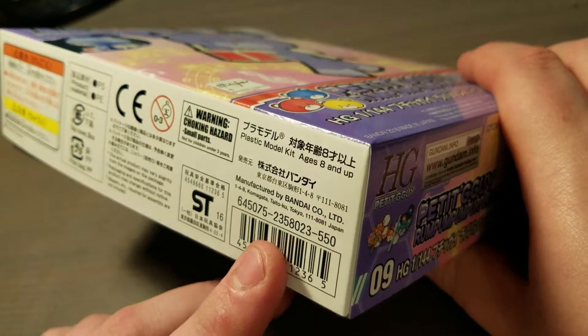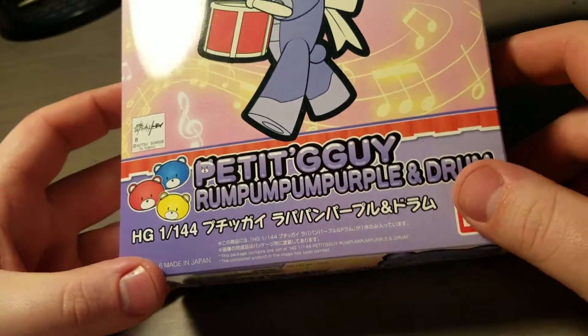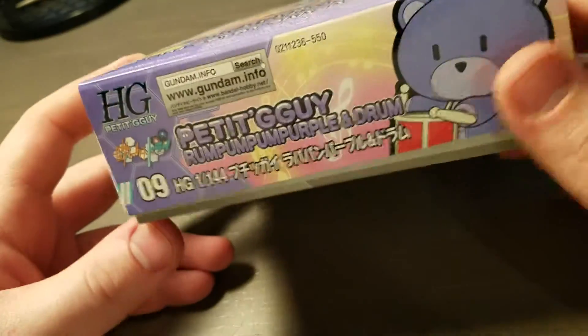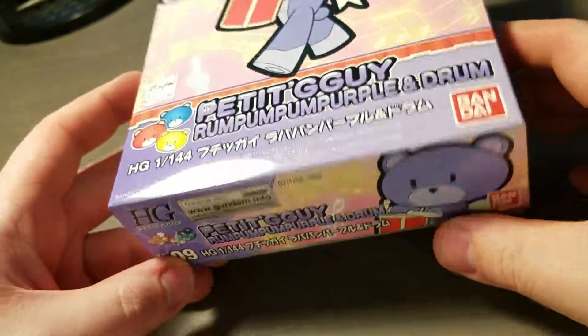It retails for 550 yen, so only about $5. And this is number 9 in the Petit Guy series.